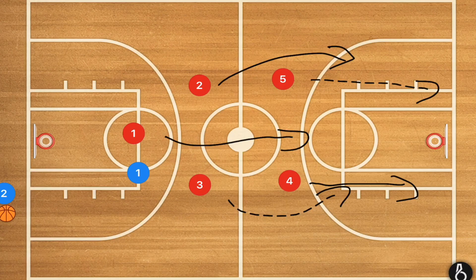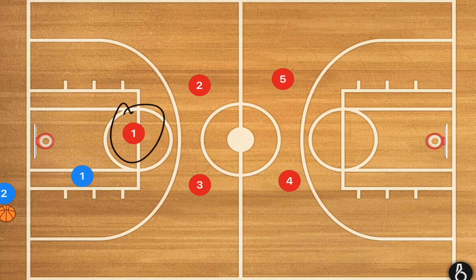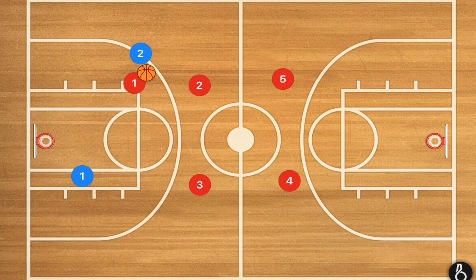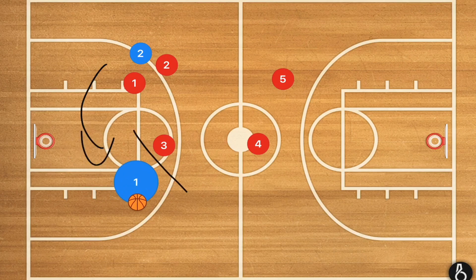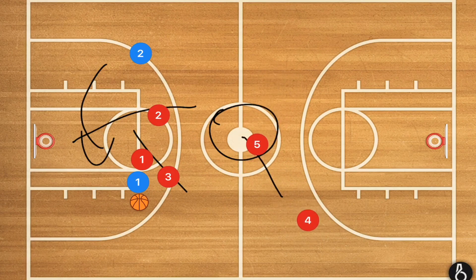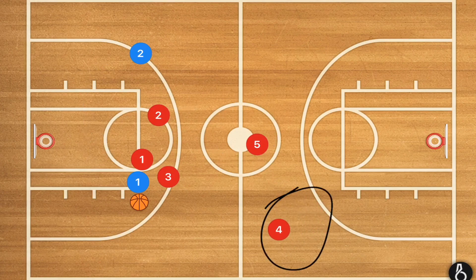In the 1-2-2, player 1 is playing man on wherever the ball goes. Let's say the ball gets inbounded and they try to reverse it quickly — almost every team does that. Player 1 is going to move over and put some pressure on them. This is single coverage until the ball gets past the free throw line. As soon as the ball gets past the free throw line, we have a man on, player 3 covering the center, and player 4 covering the middle of the court. If they want to reverse pass, that's fine — player 3 takes up, player 1 is now man on, and player 2 cuts off the reverse.